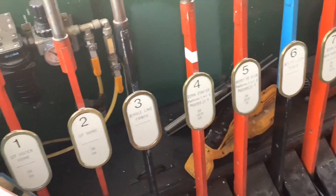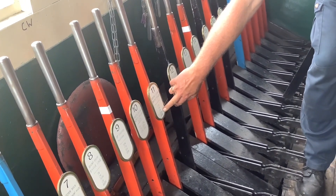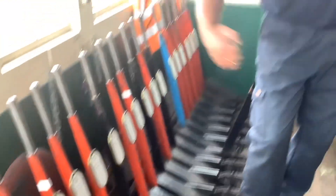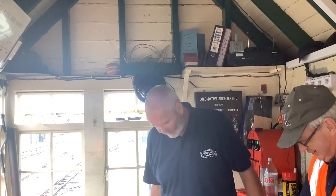I believe you're going up to Romney Sands to look at that in greater detail anyway. All of these points are interlocked — you can see on each lever it tells you what must be in the right place for you to be able to pull that lever. Looking at number 11 there, 12 must be normal, 18 must be reversed, 21 must be normal, 22 must be normal, and 24 must be normal before I can even reverse that. The interlocking is all under the floor here. If Paul wants to show you that, he can lift the floor up. Actually, if you stand off the end of it, we'll lift this panel up and I can give you an idea.